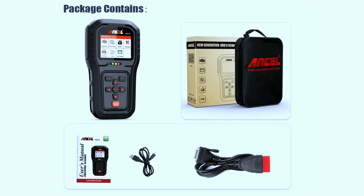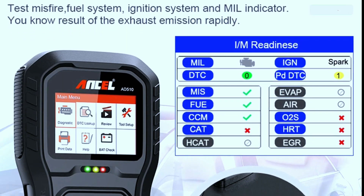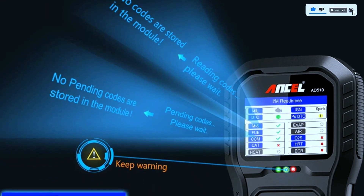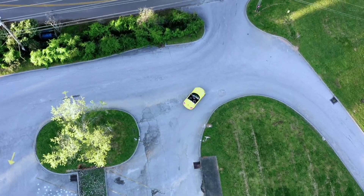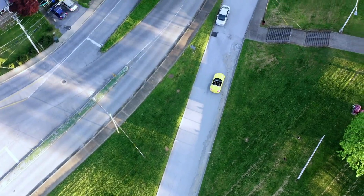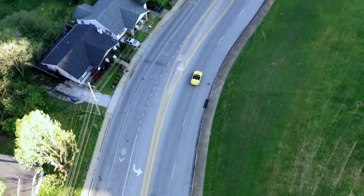If you're serious about DIY car maintenance or you're a professional mechanic, this scanner deserves a spot in your toolbox. Thanks for joining us for this in-depth review. If you've had any experience with this scanner, share your thoughts in the comments below. Don't forget to like and subscribe for more automotive content. Until next time, drive safe and keep those engines running smoothly.